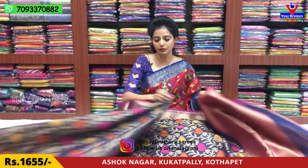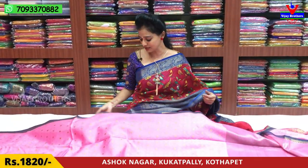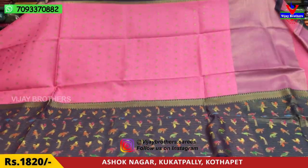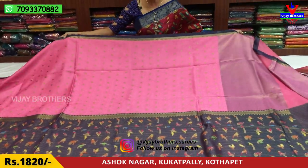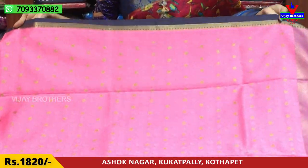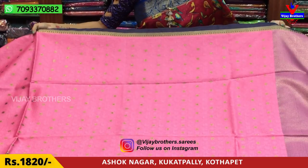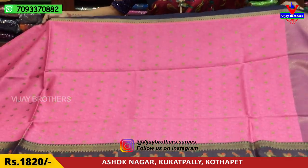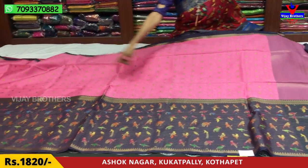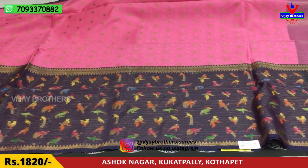I will show you the color in the middle part. This one is pure material. The pink color base is the base. There is also a diamond design and a circle design. There is also a blue color model — blue color with gold color lines.